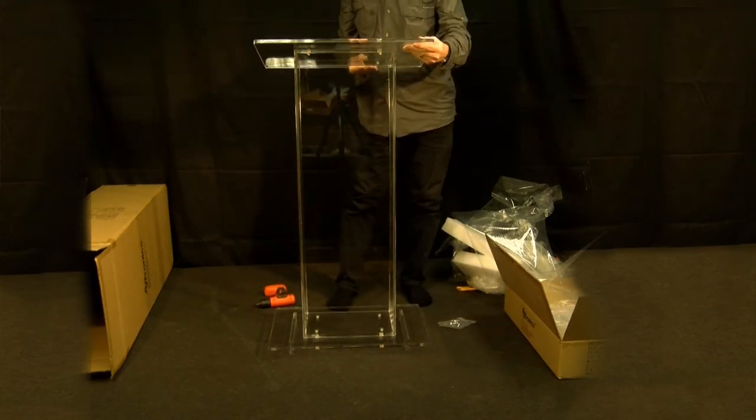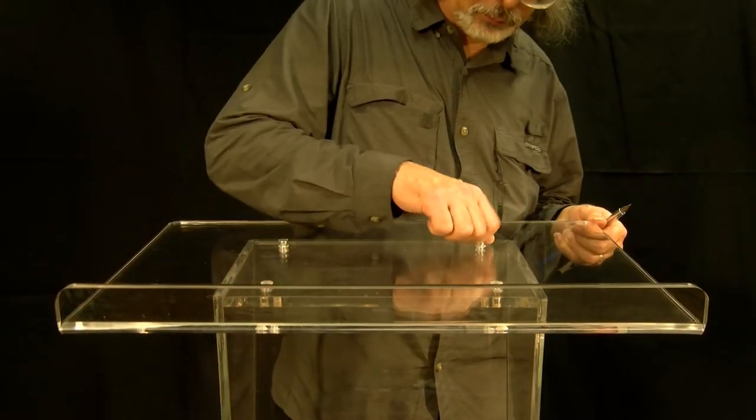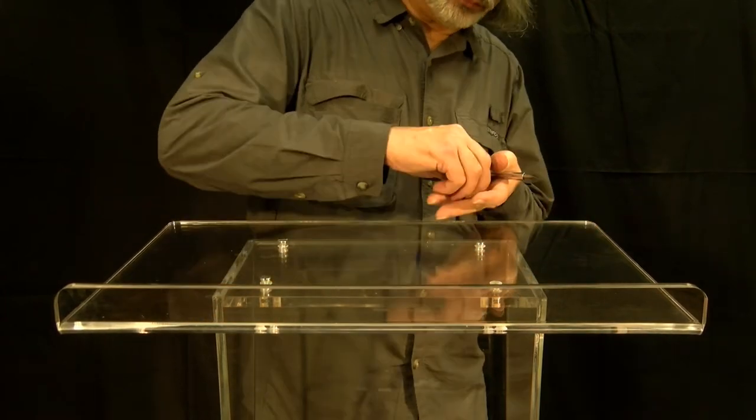Now take the top of the lectern and place it on top of the column. Line up the holes and place a screw in each of the holes and tighten the screws.